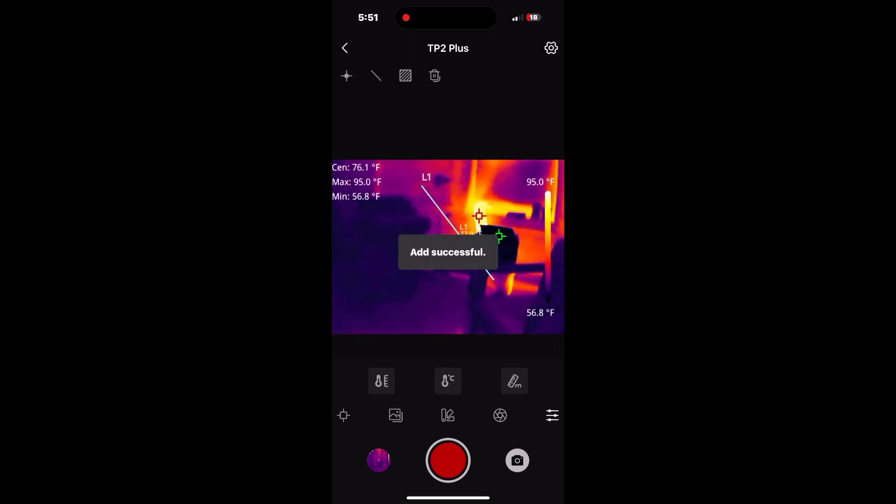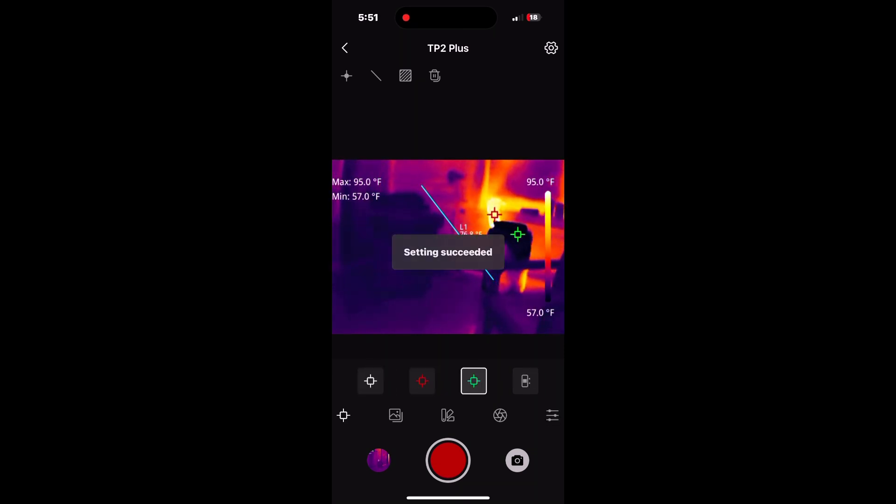I haven't even begun to scratch the surface of all the options here, but it gets into quite a bit of them. That is the Mile C1 TP2 Plus thermal imaging camera. If you want one of these, it's about $400. If you use the link down in the description box, I get a commission and you'll save some money also.